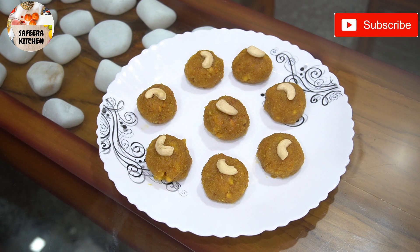We can make it very simply at home. The laddu is ready. Please subscribe and support my channel, please like and share this video. Okay, Assalamualaikum.